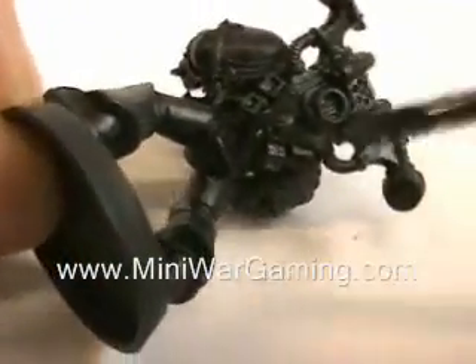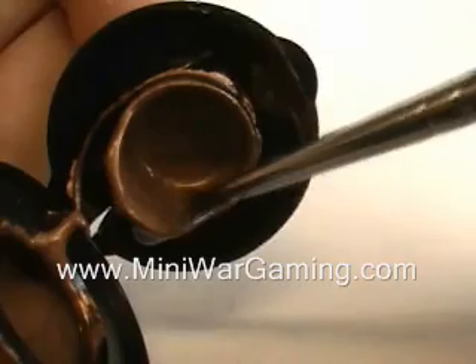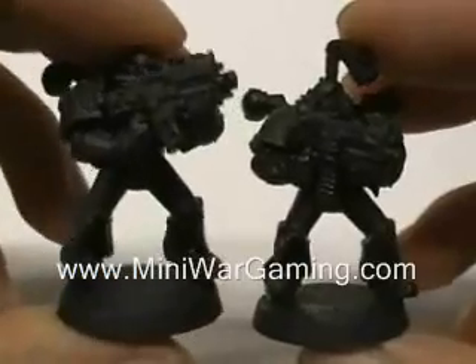For our second Chaos Space Marine, we're going to be using Brazen Brass, dry brushing a layer over his armor. For this you don't need to put it on a palette — just dip a little bit of paint on the end of the brush, use the paper towel to remove 90% of the excess, and start dry brushing back and forth.